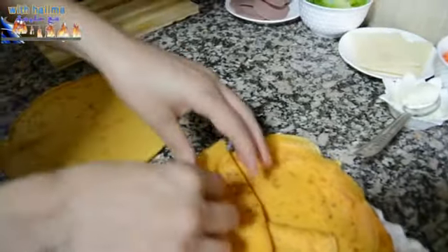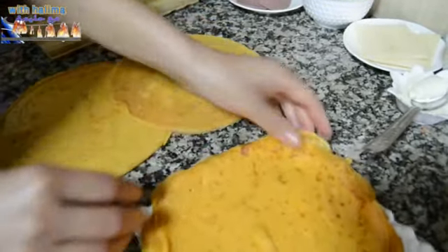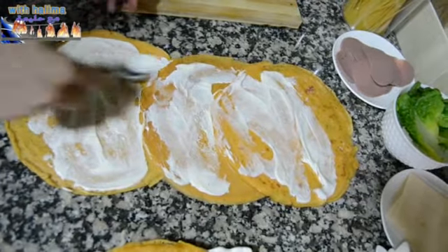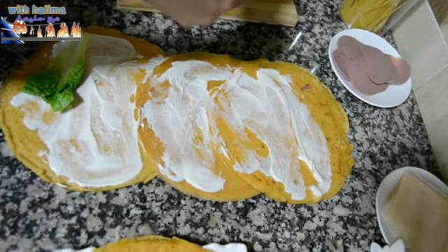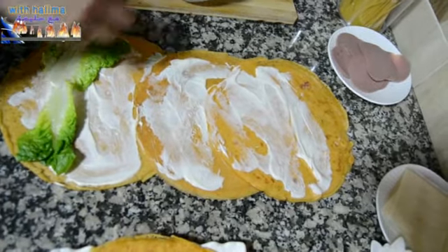Then we'll make a great one. We need to add the mayonnaise. We will add the sauce — let's move it into the middle of the dish.